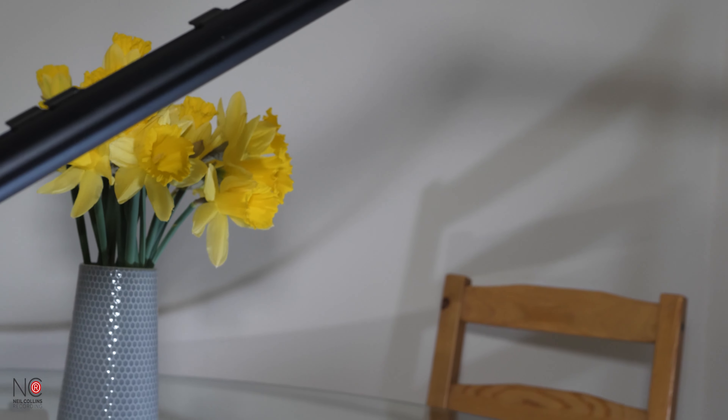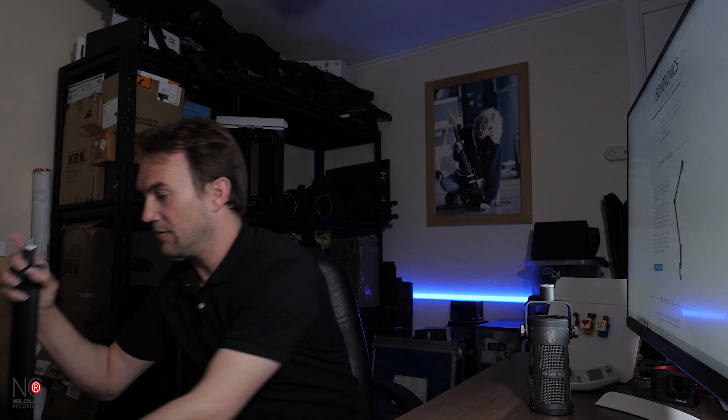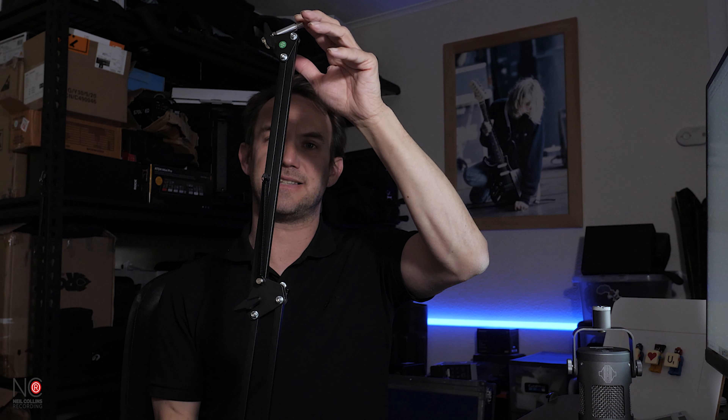It's a really nice matte finish, really well built and robust. The base itself has a thick base, and even the attachment to your desk is solid. This is what you get with the Sontronics Elevate.